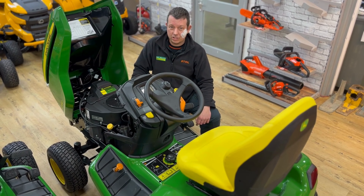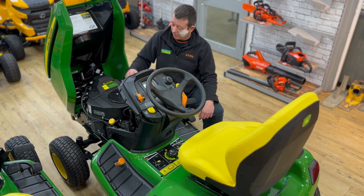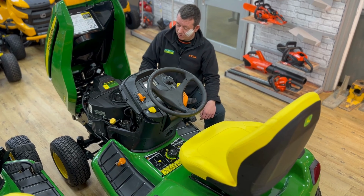Here's a quick look inside the engine on the 590. Nice big Kawasaki V-Twin — for anybody interested, 726cc.